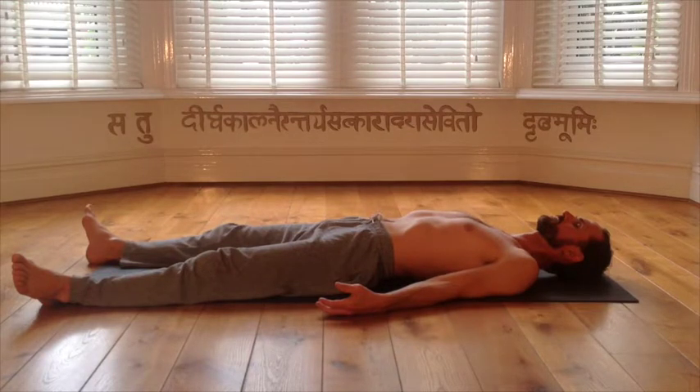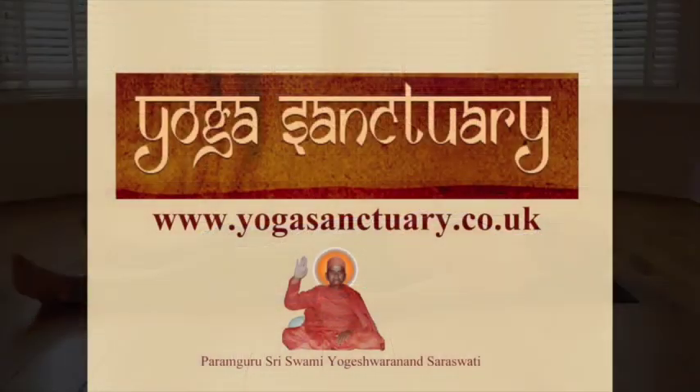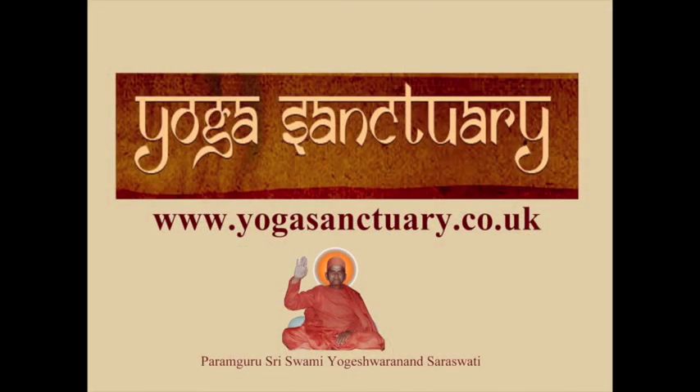Now feel your whole body. Feel your whole body completely relaxed. Whole body. Your practice of the Shava Kriya is now complete. You can continue to lie down and absorb the benefits of your practice for as long as you wish. Congratulations on completing another Living Yoga Home Session. Remember, the energy of your practice will be building and accumulating day by day, so keep up the amazing work. Namaste.